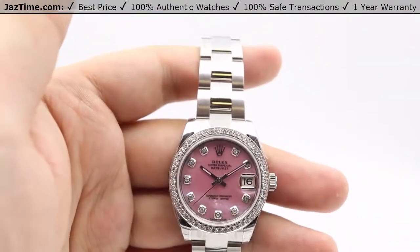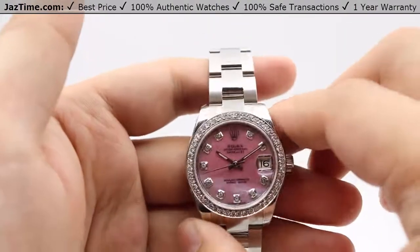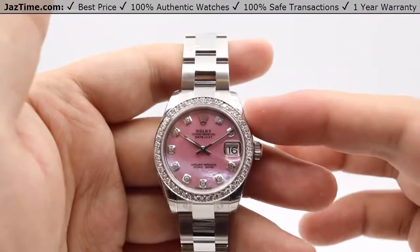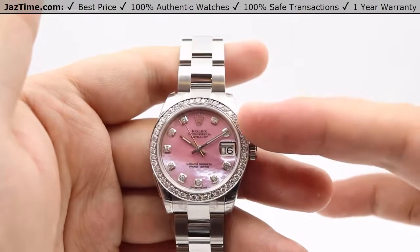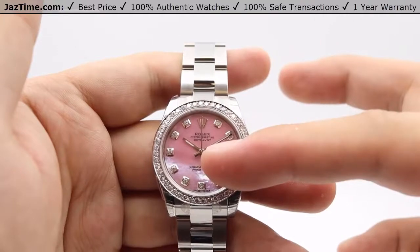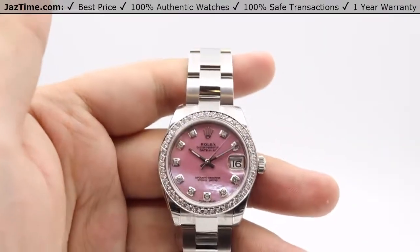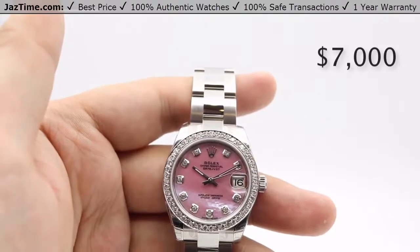For pricing, as of November 2017, you can get the base model of the 178240 for $6,200 at a Rolex authorized retailer. However, for this specific version we've added a custom dial and a custom bezel — the rest of the watch has been left untouched. We have a pink Mother of Pearl dial, diamond hour markers, and a diamond bezel. You can get this fully set up with the base model and diamonds at JazTime.com for as low as $7,000.